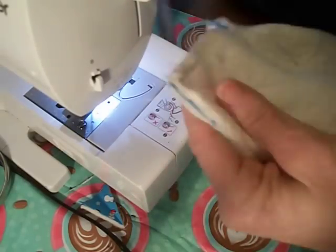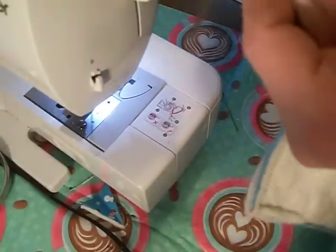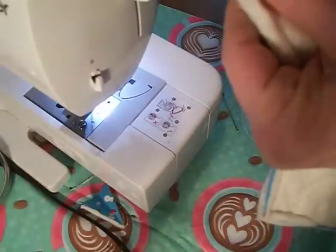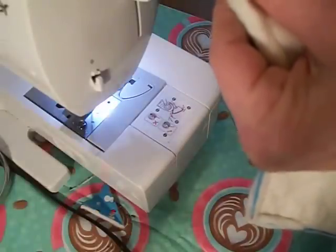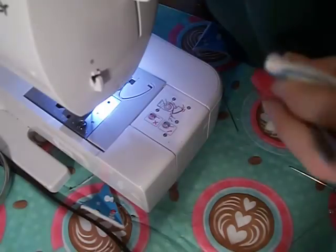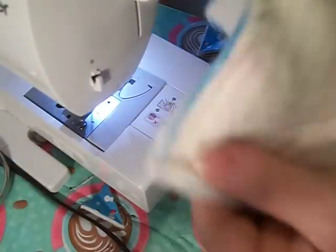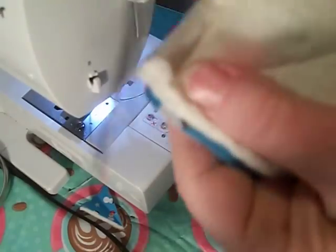Now I'm going to trim off all the extra. I should mention — use 100% cotton thread, 100% cotton fabric, and 100% cotton batting. You can buy the batting — it's called Wrap and Zip, 100% natural cotton batting made for potato bags. They have a pattern on the back to make a potato bag, and I have a video on that too.